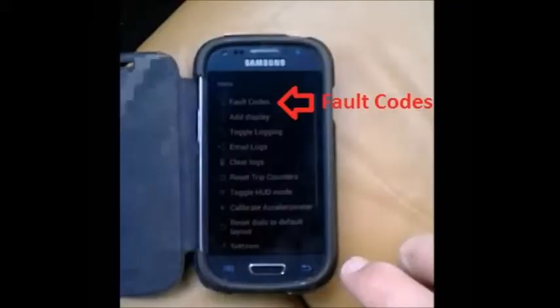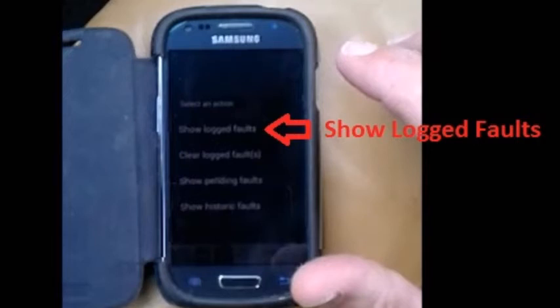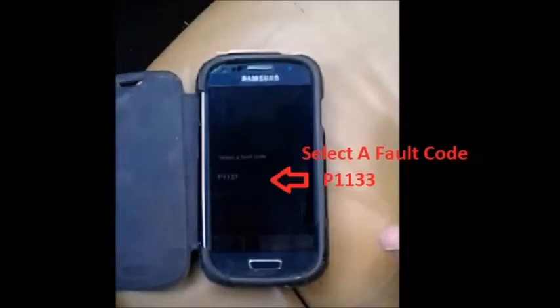Then I get into the app and go into the fault code section to look at the logged fault codes. Hopefully it's just one — and I do just have one: it's the P1133.